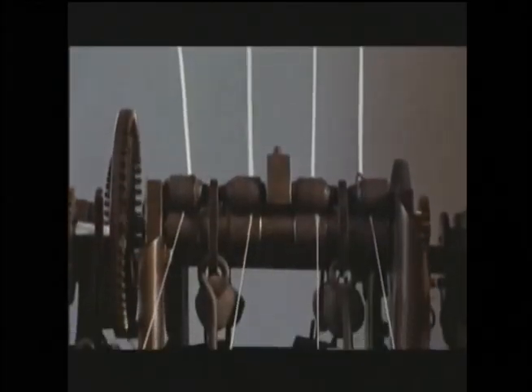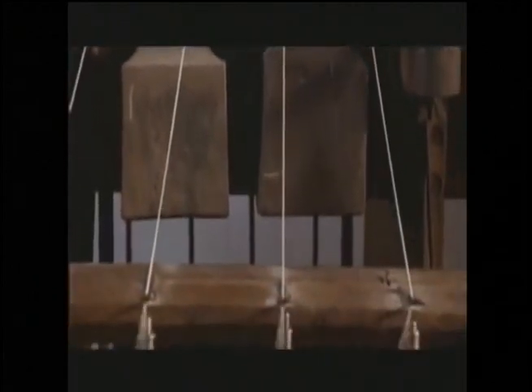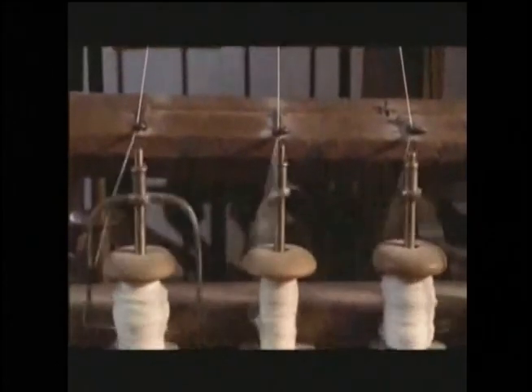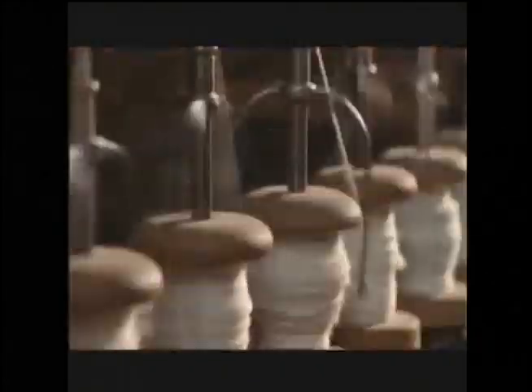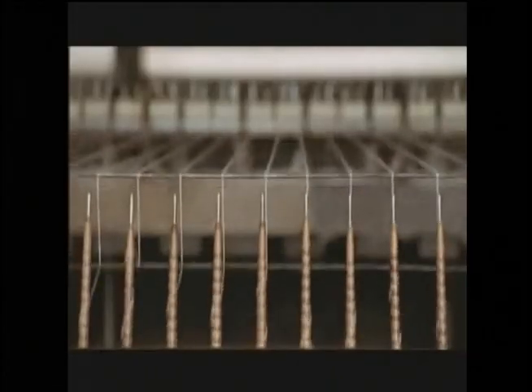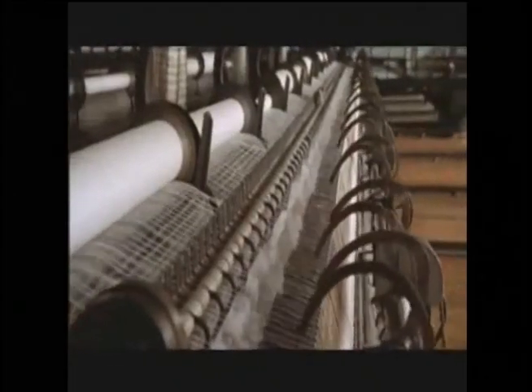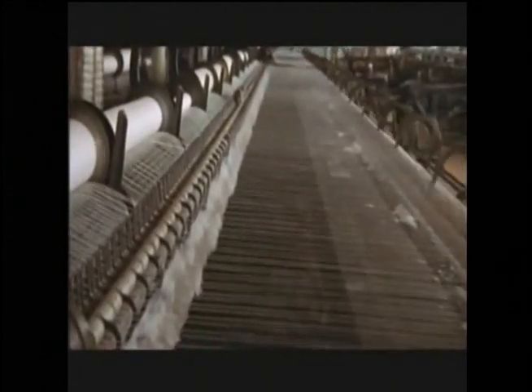The cotton in the top spools is drawn out by the action of the machine, which twists it nice and tight, and then gathers the yarn onto these bottom spools. It works just like a hand-spinning one — ninety-six of them, actually. So it's little wonder that spinning by machine would eventually make spinning by hand obsolete. In no time, spinning mills began springing up all over England.